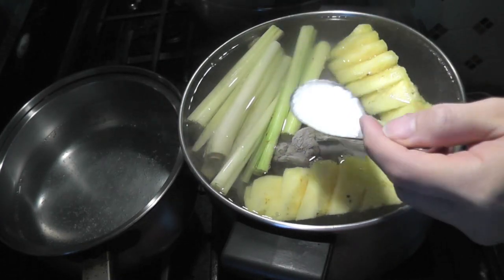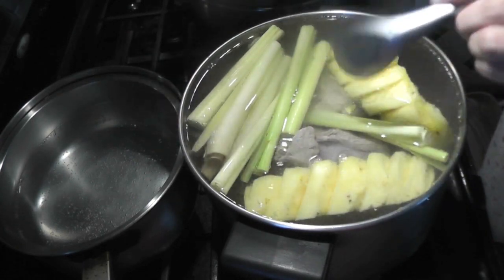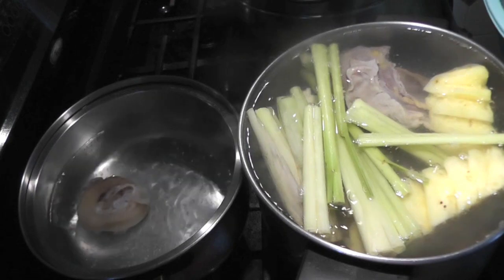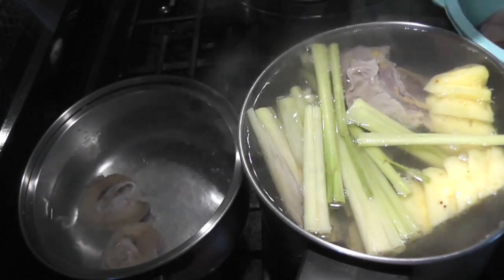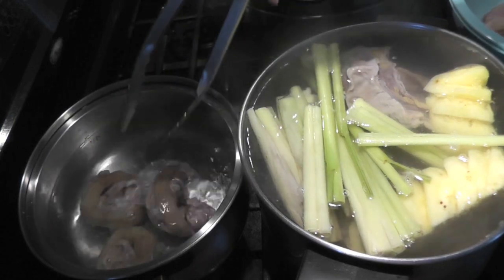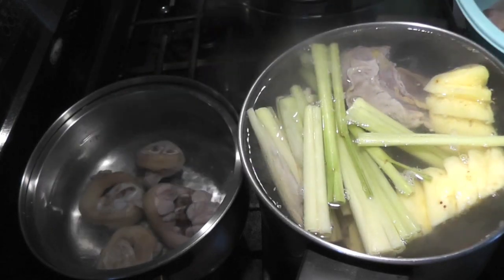Lastly, one tablespoon of salt. On a separate pot, you need to boil the pork feet for 30 minutes with three cloves of garlic, one teaspoon of salt, and one teaspoon of sugar.